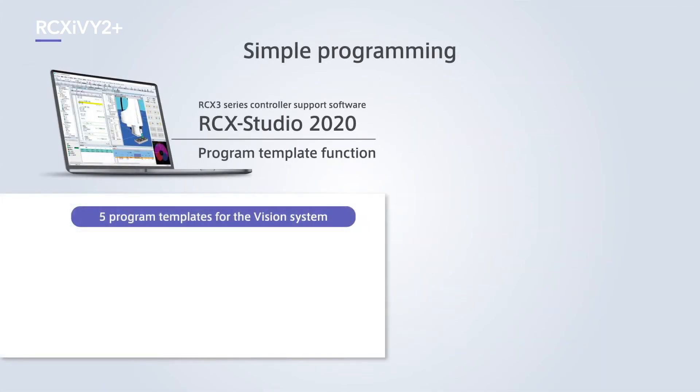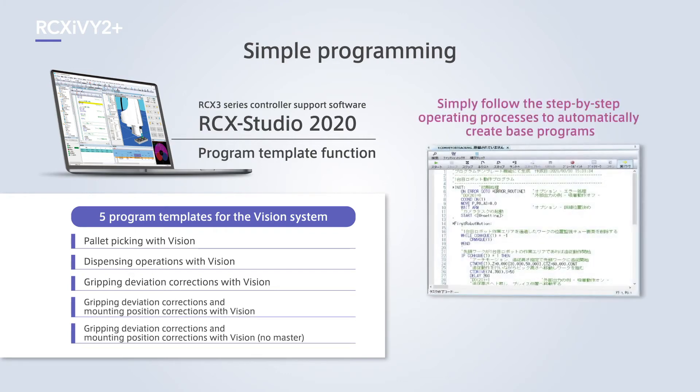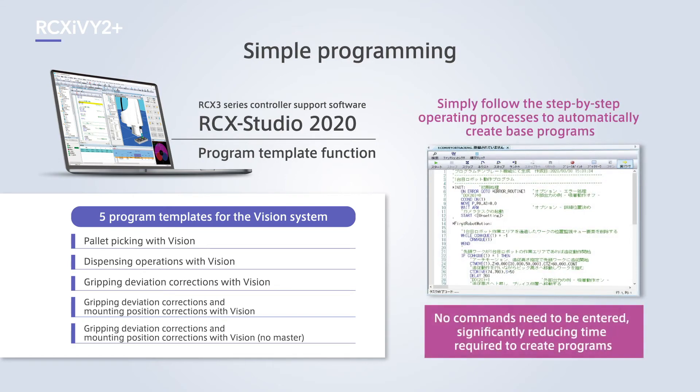Controller support software for RCX-IV2 Plus includes multiple program templates. Simply follow the step-by-step operating processes without entering any commands to automatically create base programs such as palette picking, dispensing work, or gripping deviation corrections. This can significantly reduce the time required to create programs.